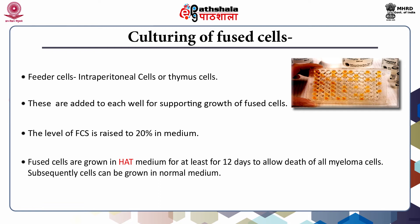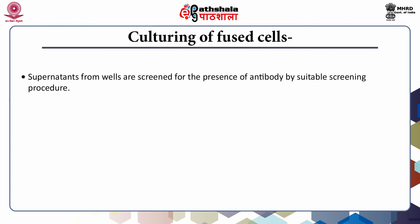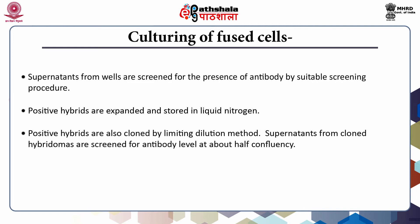Subsequently, cells are grown in normal medium. Each individual well is monitored regularly under an inverted microscope for growth of cells and for contamination. At about half confluency, supernatants from such wells are screened for the presence of antibody by a suitable screening procedure. Positive hybrids are expanded and stored in liquid nitrogen. Positive hybrids are also cloned by the limiting dilution method. Cloning may be repeated to ascertain the clonal nature of hybridomas.